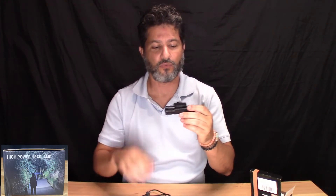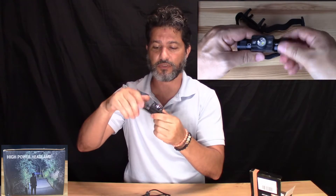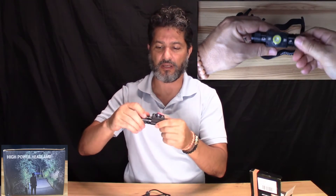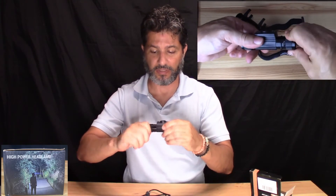You can detach it from the head strap. It comes with a charger cord, and it took me a while to figure out where the charging port was because it wasn't very clear. But you unscrew one of the sides and the port or connector will show there.